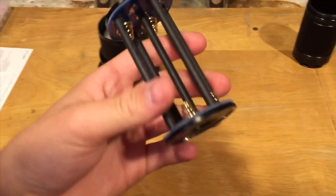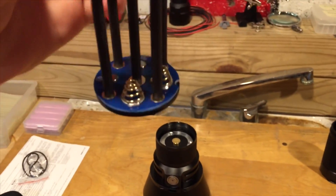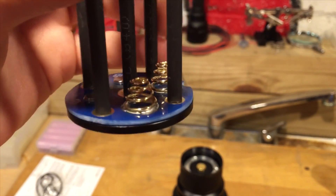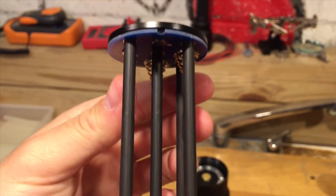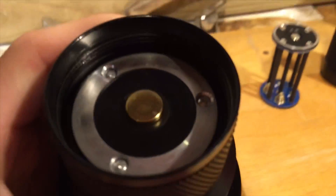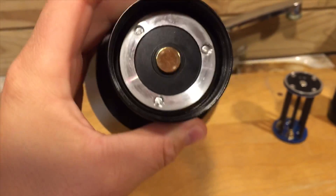The battery carrier is made very well. The springs hold the batteries in nice and tight, and there is no specific way to insert the carrier into the handle — it can be inserted either way. It holds four 18650s. Where the carrier connects to the head, there's a nice strong brass button which acts as the positive side, and the silver ring is the negative.